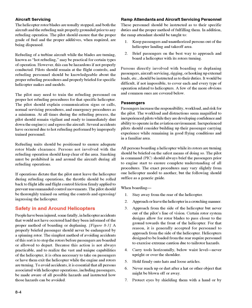The pilot may need to train refueling personnel on proper hot refueling procedures for that specific helicopter. The pilot should explain communication signs or calls, normal servicing procedures, and emergency procedures as a minimum. At all times during the refueling process, the pilot should remain vigilant and ready to immediately shut down the engines and egress the aircraft. Several accidents have occurred due to hot refueling performed by improperly trained personnel. Refueling units should be positioned to ensure adequate rotor blade clearance, and persons not involved with refueling should keep clear. Smoking must be prohibited in and around the aircraft during all refueling operations.